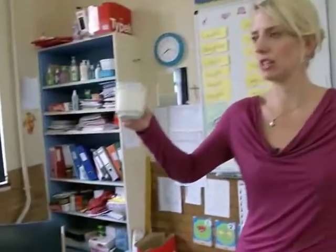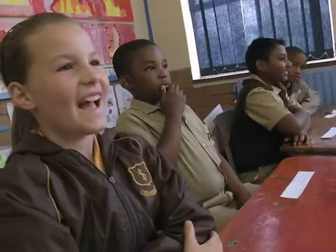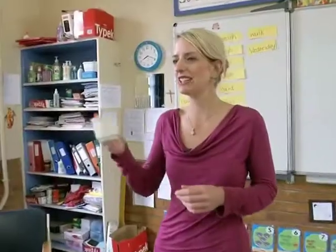How many milliliters do you think is in the cup? I think 500 milliliters. That's a little bit too much. I'm going to take one more guess. Who hasn't had a turn? Vanessa. I think that it's 400. 400 is also too much. It's 250 milliliters.